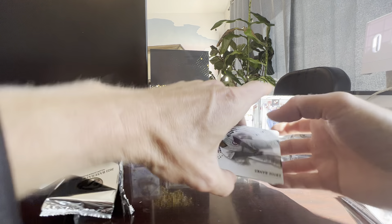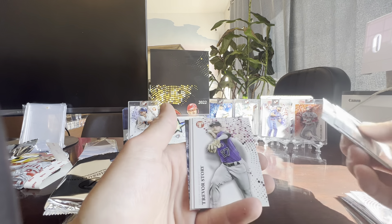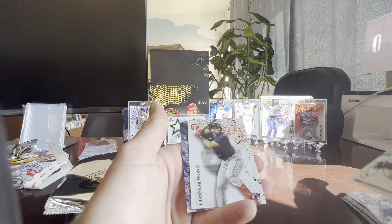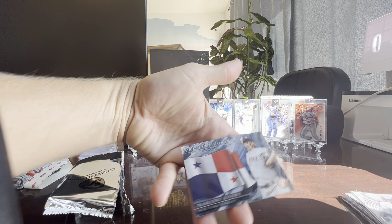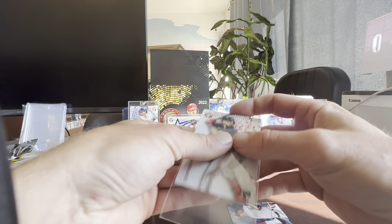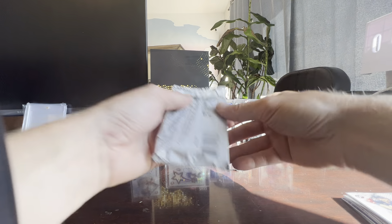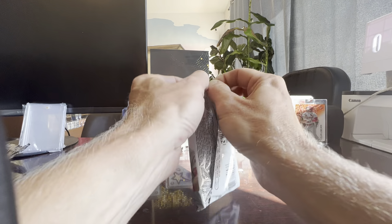We got Ernie Banks, Jacob deGrom, Babe Ruth — sweet — Trevor Story, Al Kaline, Connor Wong, and Mariano Rivera. Last pack — tell me in the comments, what do you guys think? Was this box worth $350? It depends on who this last auto is.